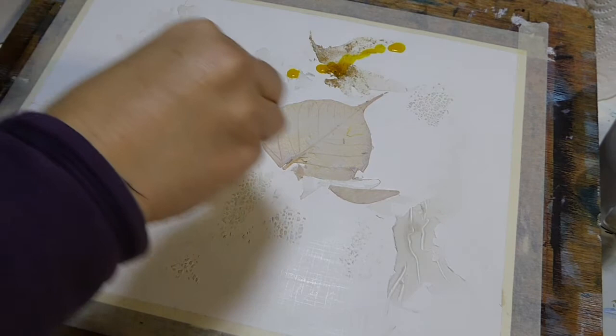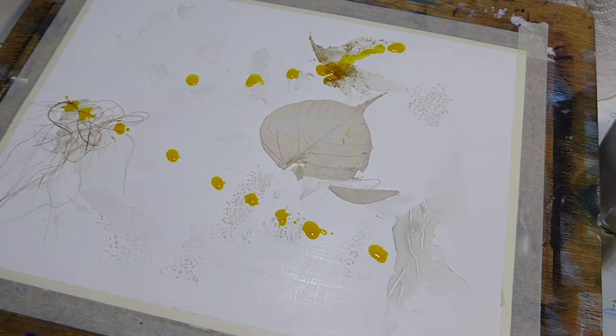To start with, the board that I'm using is a piece of acrylic paper that I have previously attached some textures to. So there is a skeletal leaf stuck there, there is texture medium on there, there are little bits of raffia or hessian and a few different marks that are on there.